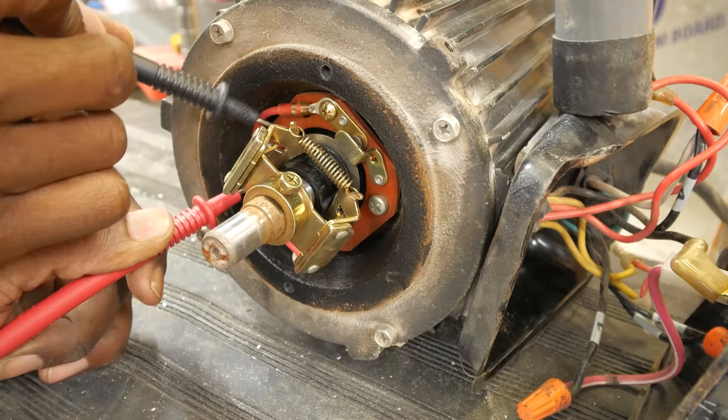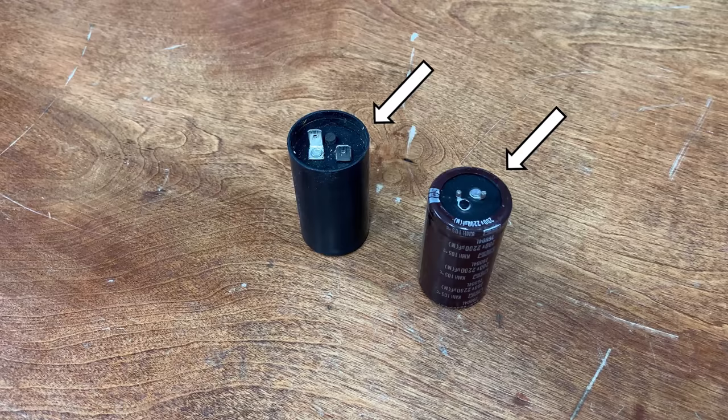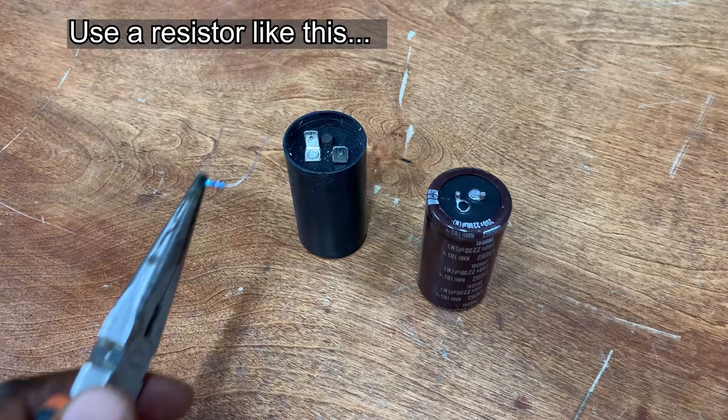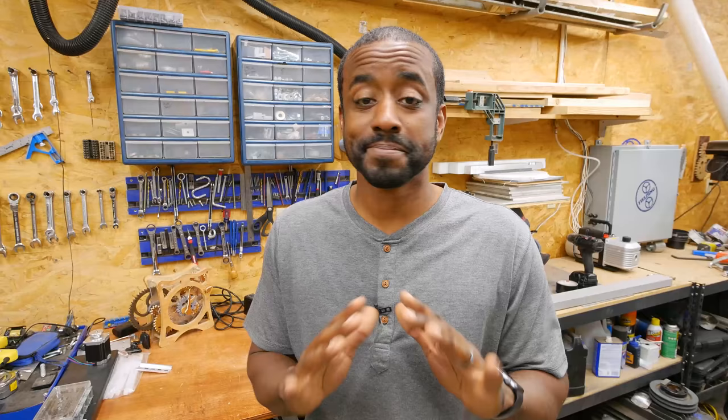If you've never disassembled something like a printer or washing machine before, it can be a little intimidating. Some people are worried about getting electrocuted. So: number one, if you're going to take something apart, unplug it first. There are also capacitors inside many electronics and appliances which can hold a charge — there are plenty of videos that talk about how to discharge capacitors and identify them, so I'll put links in the description. Other than that, there's very little safety risk in taking something apart.